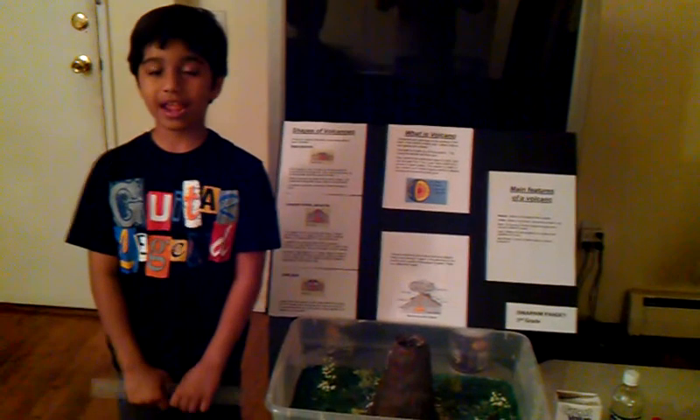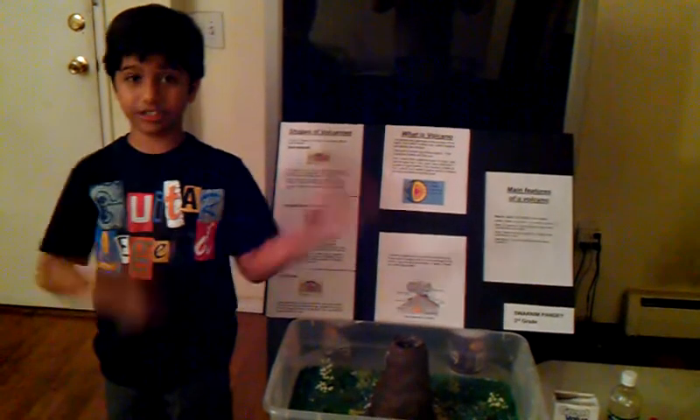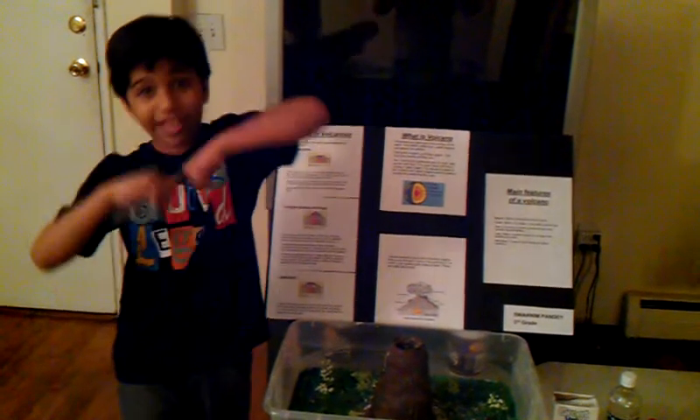My name is Juan, and I'm in third grade, and I'm introducing my project called Volcano Eruption.